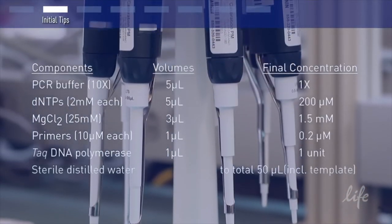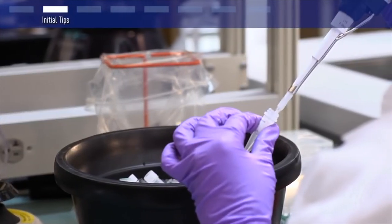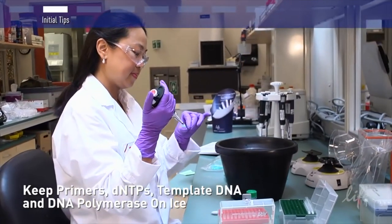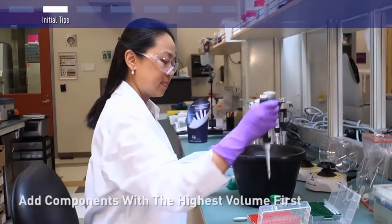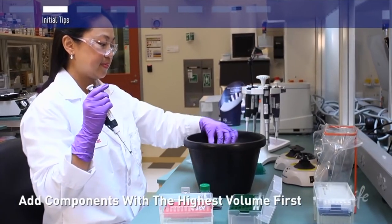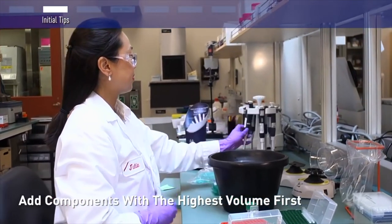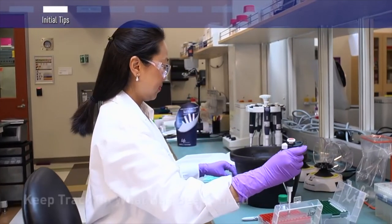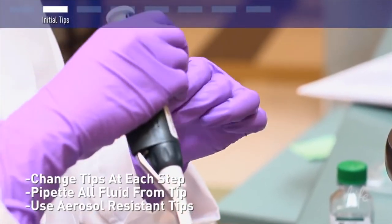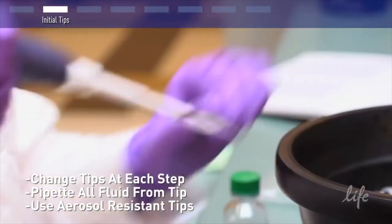For a single 50-microliter PCR reaction, add the following volumes of each component to a sterile 0.5 ml PCR tube on ice. Place the primers, dNTPs, template DNA, and polymerase on ice to prevent degradation. To assemble the PCR reaction, it is best to start with the component highest in volume, such as water, and then the one lowest in volume, like the enzyme, as it is easier and more accurate to add very small volumes to liquid in a tube than to an empty tube. Keep track of what reagents have been added, reduce contamination by changing tips at each step, and ensure all fluid has been pipetted out of the tip. We recommend using tips with a cotton plug that are aerosol resistant.